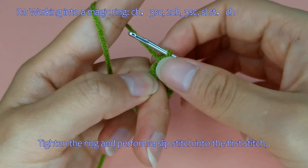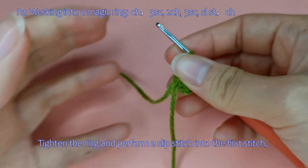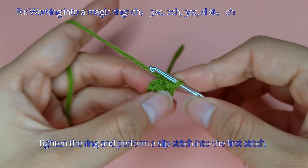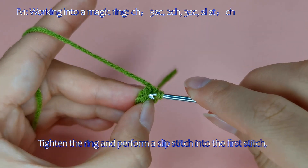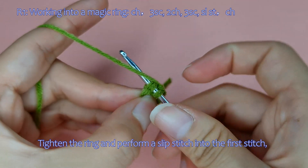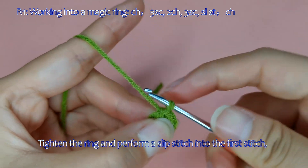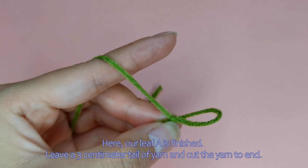Tighten the ring and perform a slip stitch into the first stitch. Then crochet another chain stitch. Our leaf A is finished.